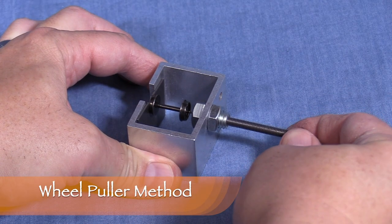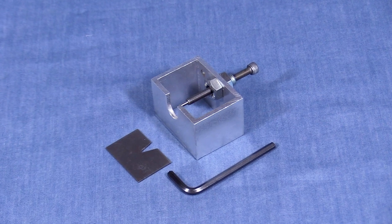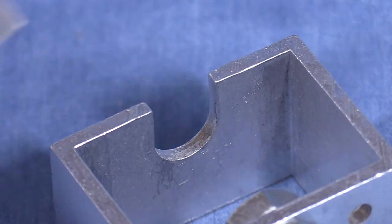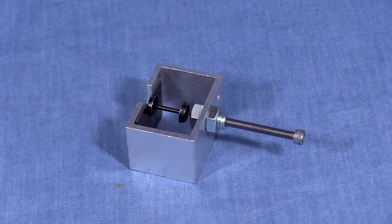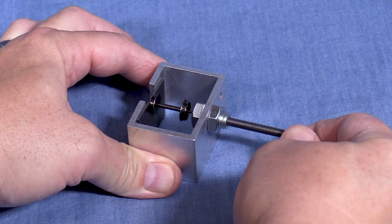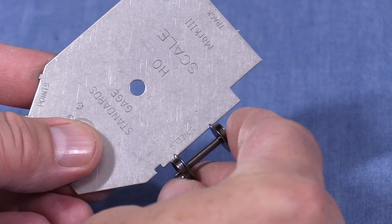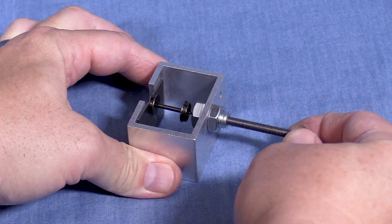Sometimes you'll get a stubborn wheel set that can't be re-gauged this way. If so, then you'll need to use the wheel puller method. This is a tool called the Puller from Northwest Shortline. It can be used to pull or push wheels into gauge. The tool consists of a metal frame with a special screw and a hex wrench that can be used to apply force to a model axle. The tool comes with a metal plate that's useful when the wheel diameter is smaller or similar in size to the slot in the side. To make the wheel gauge narrower, position the wheel set so that the insulated wheel is against the metal plate and the other end of the axle is toward the screw. Tighten the screw to apply force to the opposite end of the axle. Go slowly — most of the time you won't need to move the wheel very far. Once you feel the wheel set move, check the gauge again. If the gauge is correct, then you're done. If not, tighten the screw again and repeat as necessary.